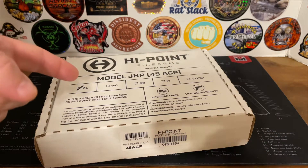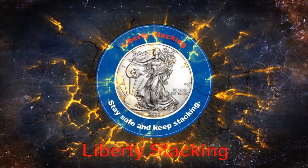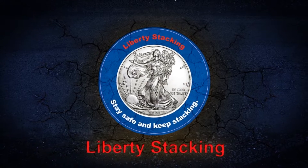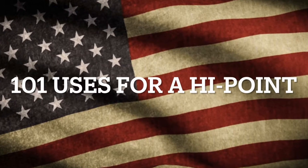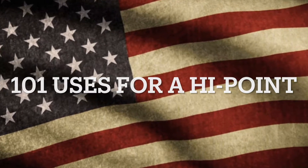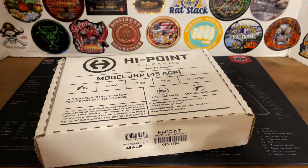Hey, everybody. This is what a box of shit looks like. Hey, everyone. Welcome back. I'm Liberty Stacking.